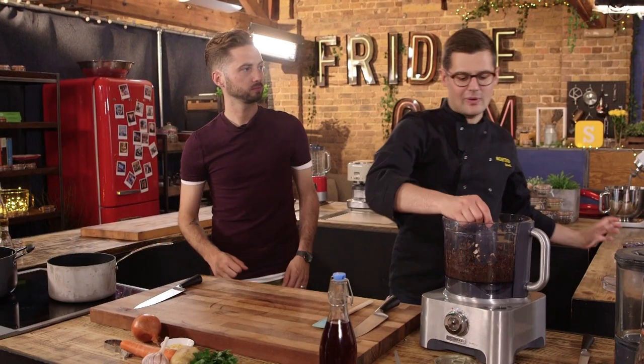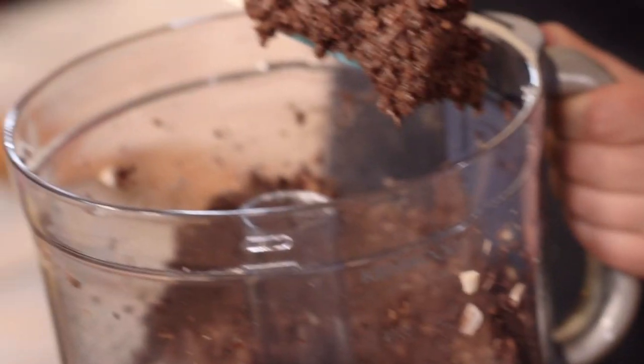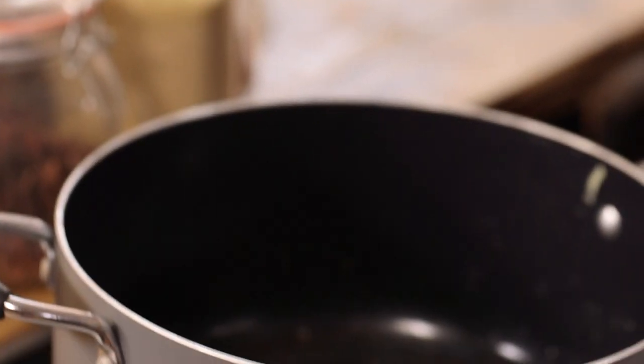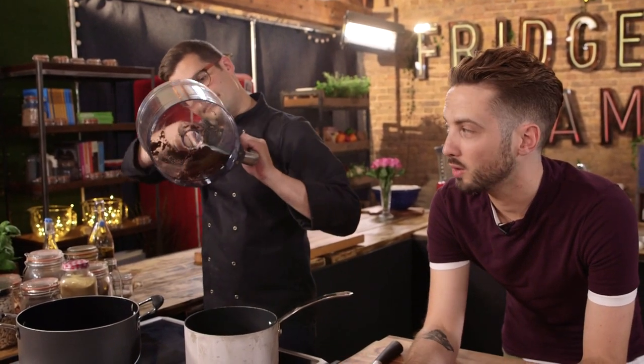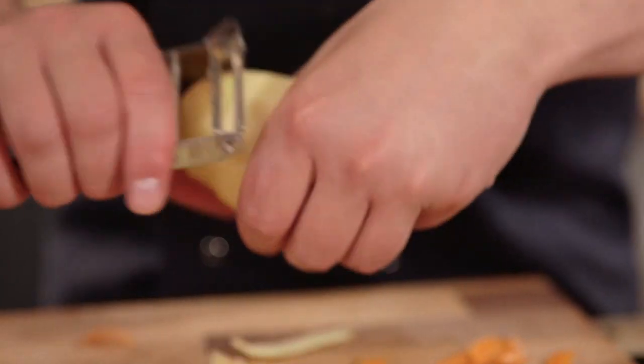Once it's nice and fine, that goes into a pan. Nice big ones give you lots of surface area, and it reduces down to pretty much half its size because so much of a mushroom is water and you want to get rid of all that. While the mushroom is cooking down, we peel an onion, carrot, garlic and potato and finely dice them all.